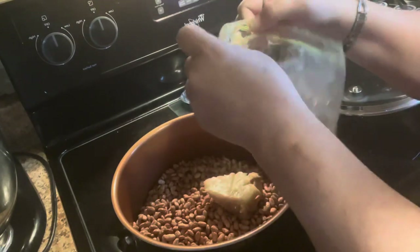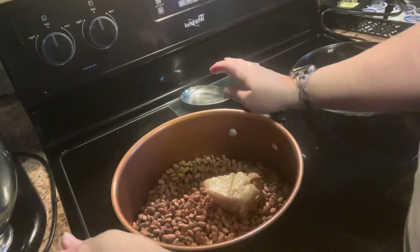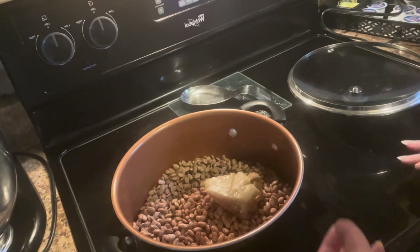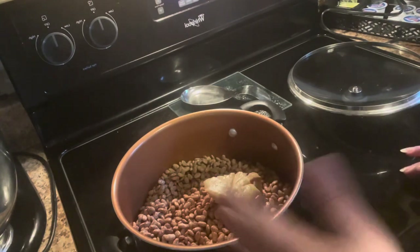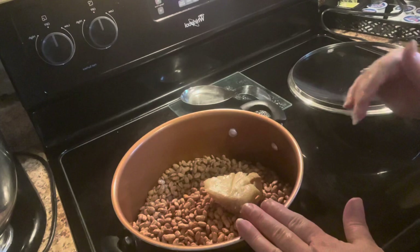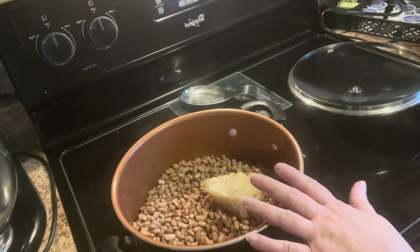Or you could just put bacon in it if you want — a strip of bacon or ham. Sometimes I will cook ham in here. If I have ham I'll cut it up, or if I have a ham I've cooked I'll save the ham bone and put it in here. Today I'm not going to — I'm just going to cook pinto beans, because I'm probably going to use this in chili or make some fried bean patties. So we're going to fill this up with water.